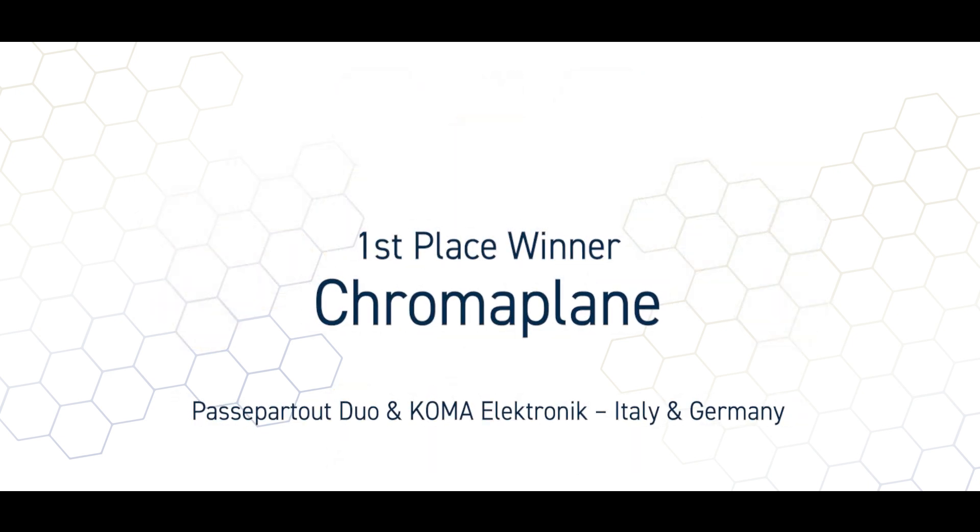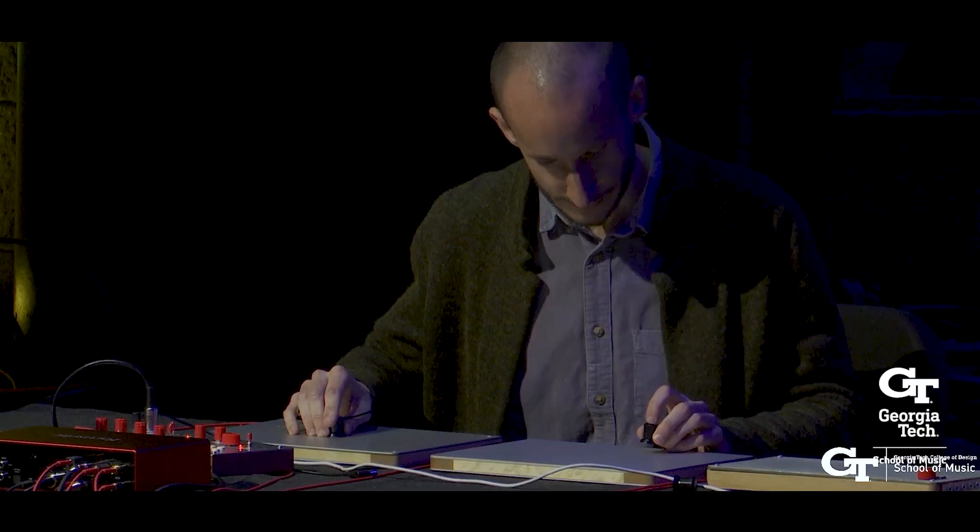Our first place winner is the Chroma Plane. The Chroma Plane is a fully analog instrument that utilizes electromagnetic pickups to explore different sonic possibilities.